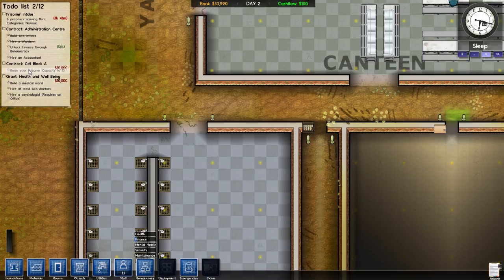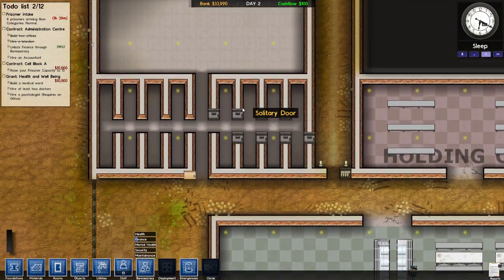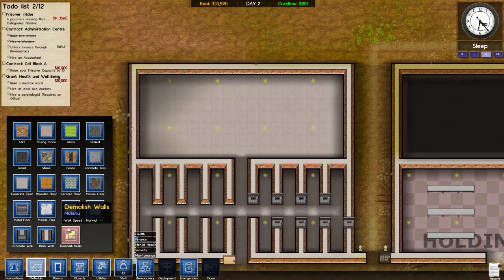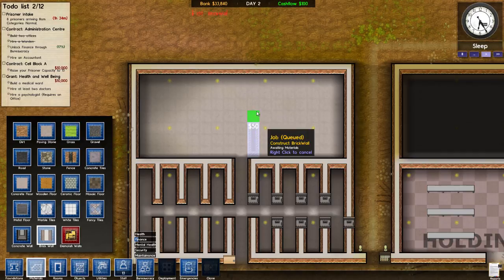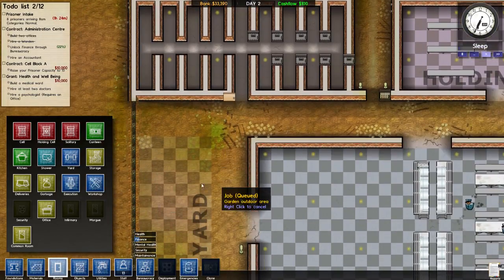Raise prisoner capacity to 15 — we're going to do that before we even know. Build a medical ward — we can at least build it. Some objects here — no material. Brick wall, here's what I'm thinking. Do a couple like that, make this room a medical... infirmary. I can't do it yet because I need to research it. Fair enough.